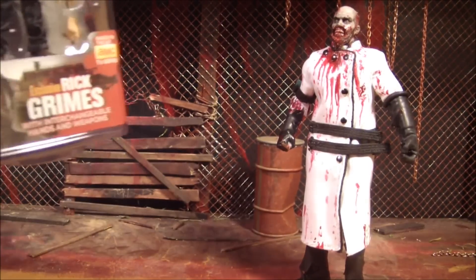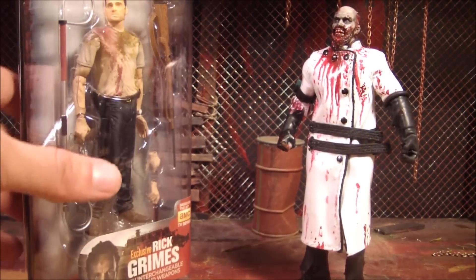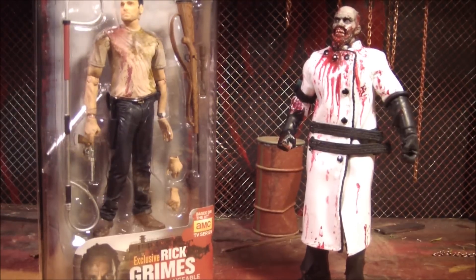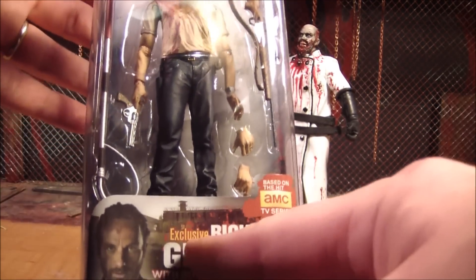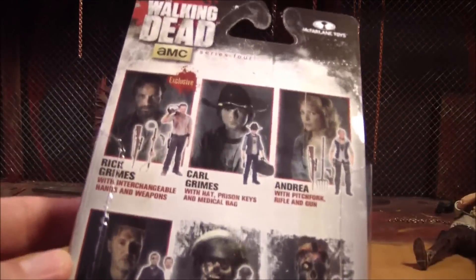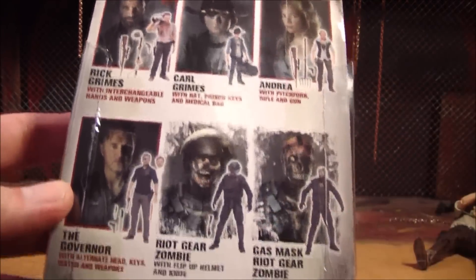This is Mr. AbleCheese and I'm going to review the exclusive Walking Dead Rick Grimes that I got at Walgreens. As you can see it says exclusive Rick Grimes and it is series 4, because there's the rest of series 4 back there.